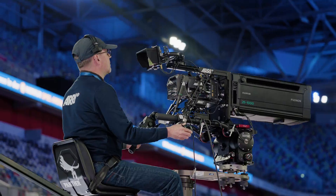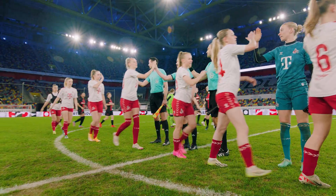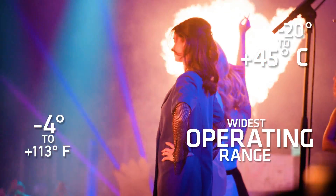At sports events, it can be used with a box lens or on a stabilizer, the rugged build quality ensuring faultless operation in a range of temperatures that no other camera can withstand.